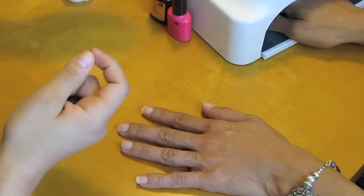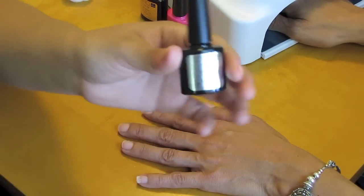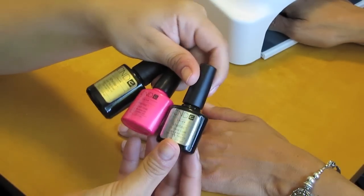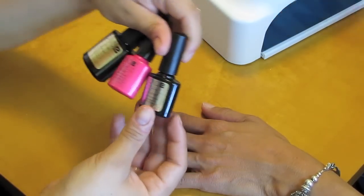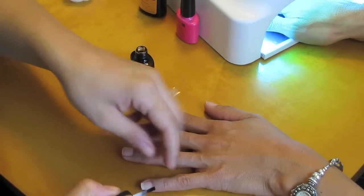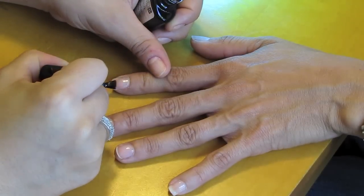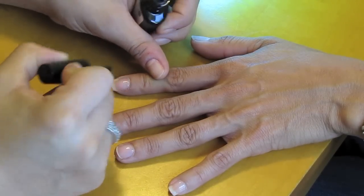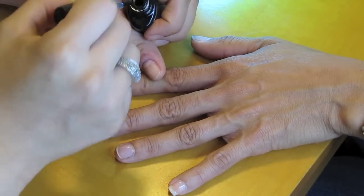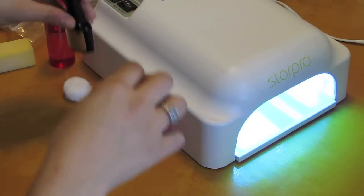I forget exactly how much these run for — I think we bought them somewhere between $11 and $15, so they can be pretty pricey. That's why these are more expensive when you get them in the salon. So just take the base coat and apply it to all of the nails in a thin layer. After about two minutes of curing, you're done with the base coat.